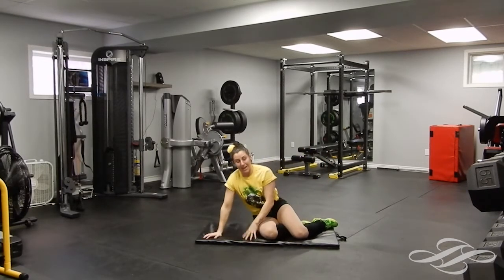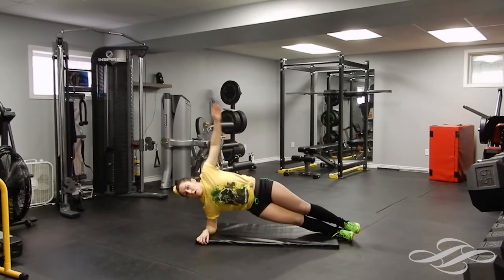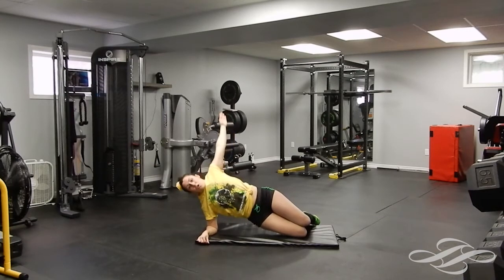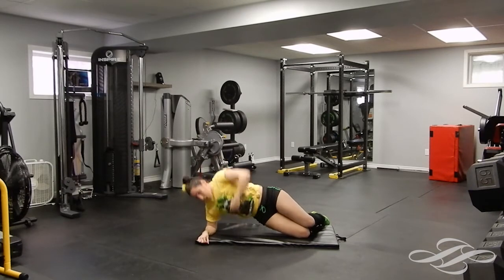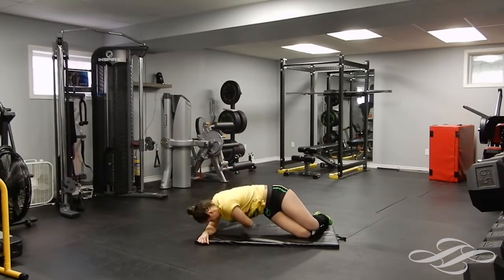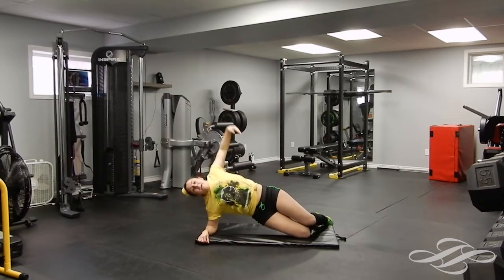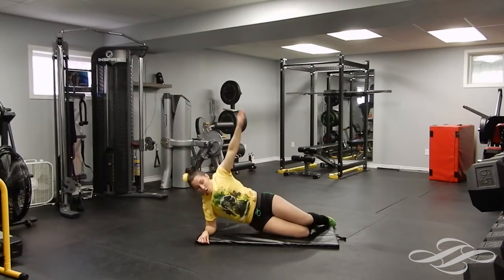We're going on to that side plank again — doesn't matter what side, just pick a side. I'm going to demonstrate the modified version on the knees, in and out. We'll show all the different variations each time so you can pick and choose which one is right for you. Keep it going, keep that core tight, keep those hips up — do not let them sag, even if you're on your knees. Five, four, three, two, and one. Nice work.